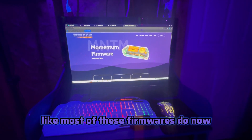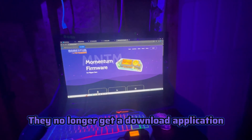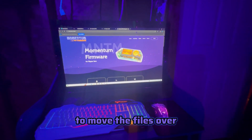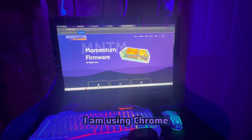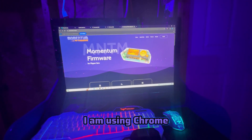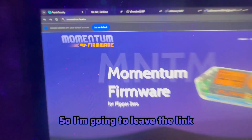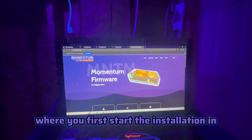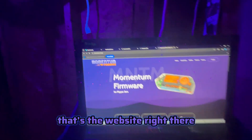I'm pretty sure it's going to use the web-based installer, like most of these firmwares do now. They no longer have a download application to move the files over - you should be able to just do it in the Chrome browser. I'm currently running Windows 10 and using Chrome. I'll leave the link to this page in the description, so that's the website right there.